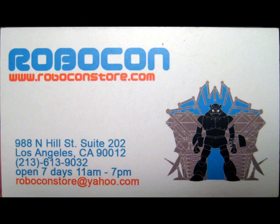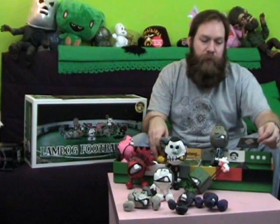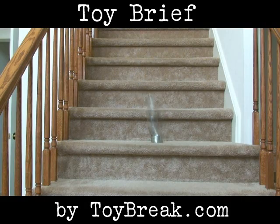Picked this up at Robocon, it's a store in Chinatown. If you ever get out to the LA area and you go to Chinatown, definitely hit this store up, it's got a lot of great stuff in there. And you get some cool little finds like this. It's called Robocon, you can go to roboconstore.com, but there's not much there right now, but hopefully there will be. Looks like it's sponsored by Nike — it's got to be legit. Thanks for watching Toy Brief, and check out toybreak.com for more fun. This thing is awesome, I love these things. They're so weird.